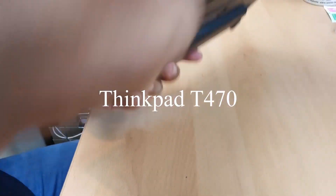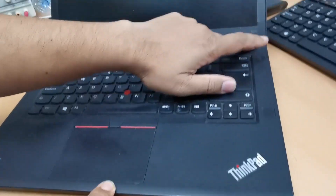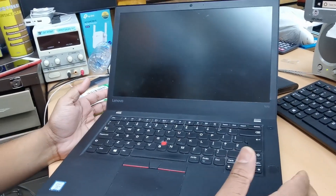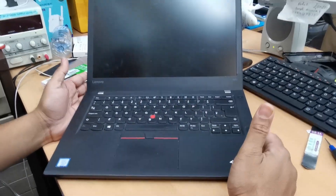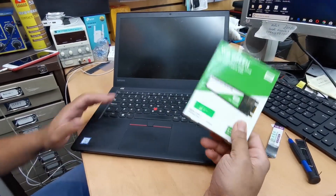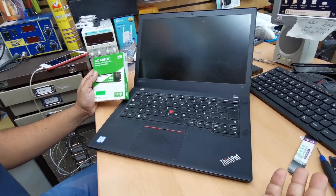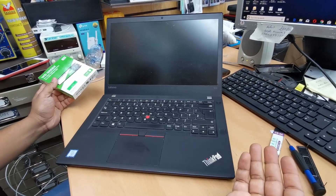Hello everyone. Today we have a ThinkPad T470, a touch-enabled ThinkPad series laptop. We're going to replace the M2 SSD which is in there — somehow it is physically faulty and we need to replace it. So let's show you how to do that.